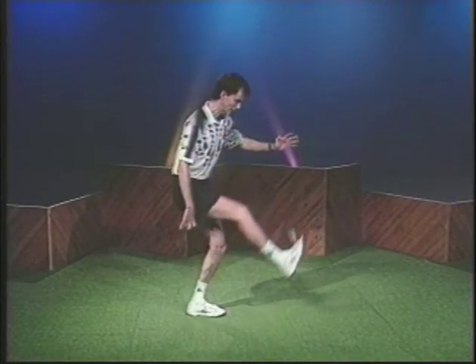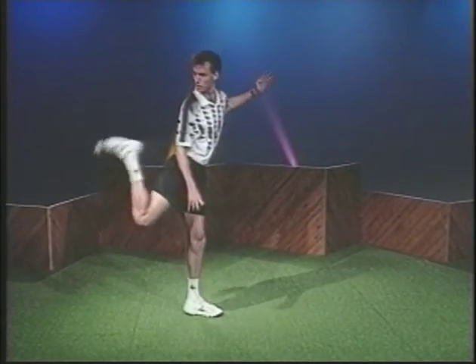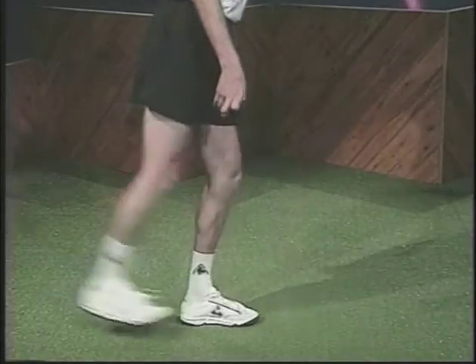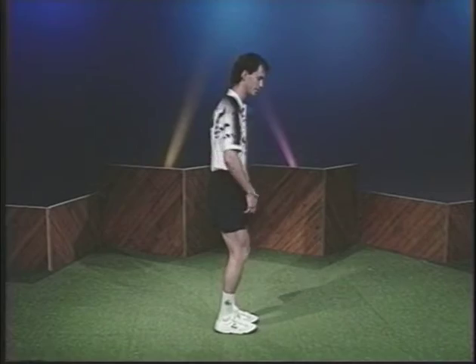Bring your toe up to meet the foot bag. Drop your foot slowly to catch the foot bag and bring it smoothly through an arc with your leg straight. Pull the bag past your support leg.